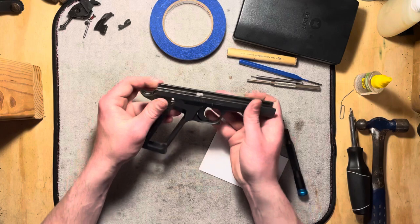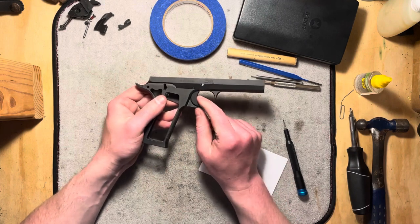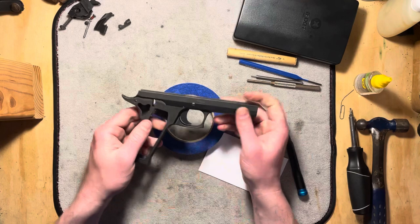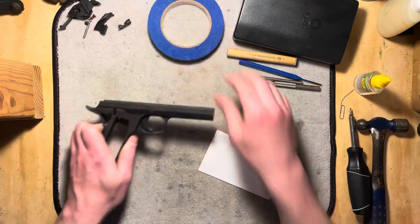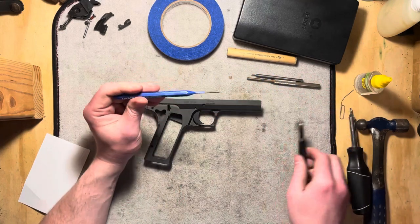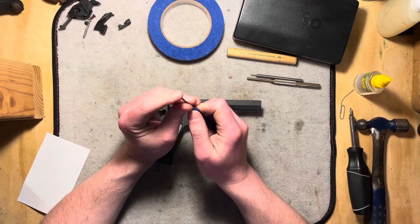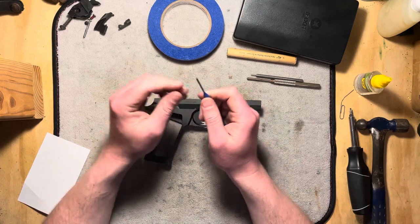And now for the part that is tricky. You can stop now if you want to, but if you want to take this trigger out, we're going to have to keep going. It is a little bit temperamental — it's not too bad. It's definitely not the easiest thing you could ever do, but it's not the hardest either. You will want to get a 3/32-inch pin punch, and you will want to put a mirror finish on this punch so that you don't mar up the ends of this pin.